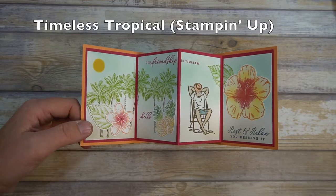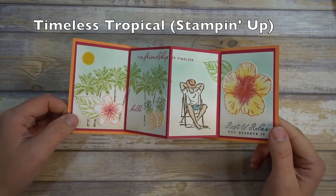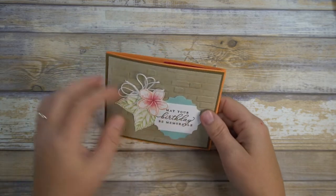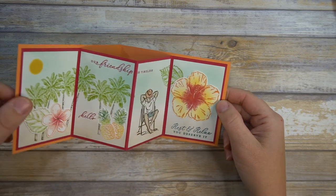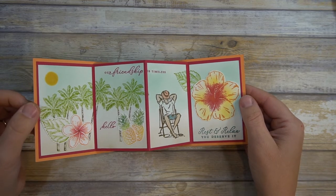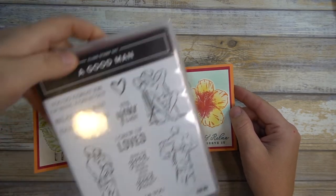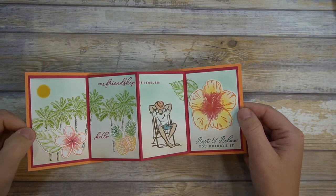Hey, welcome to Mercy's Designs. My name is Mercy and I sell Stampin' Up products. Today I want to show you this accordion card which I turned into a mural. My inspiration came from Trader Joe's, one of my favorite stores, and I thought wouldn't it be fun to have a mural. This is a brand new set called Timeless Tropical, and I did bring in one stamp from A Good Man, but for the most part it's the Timeless Tropical — I got this recently on stage and wanted to share my idea.